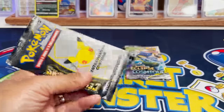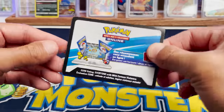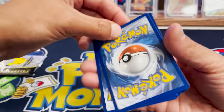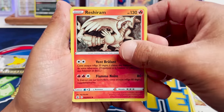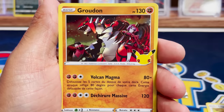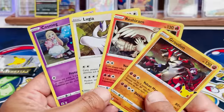Let's open up the Celebrations pack. How cool would it be to pull a Charizard from the French Classic Collection? We got a blue code card. We got Lugia — looks awesome. Aerodactyl in French. Reshiram. Third slot: Classic Collection. And we got Groudon and a Cosmog. Oh no, I was hoping for something special. We just got the regular commons.